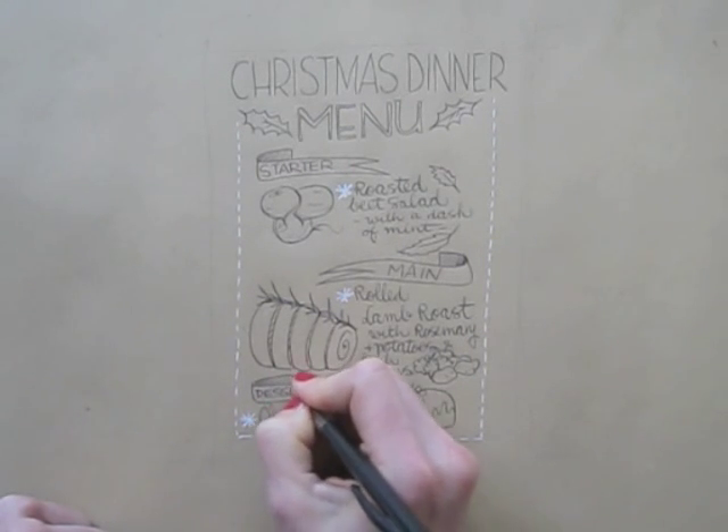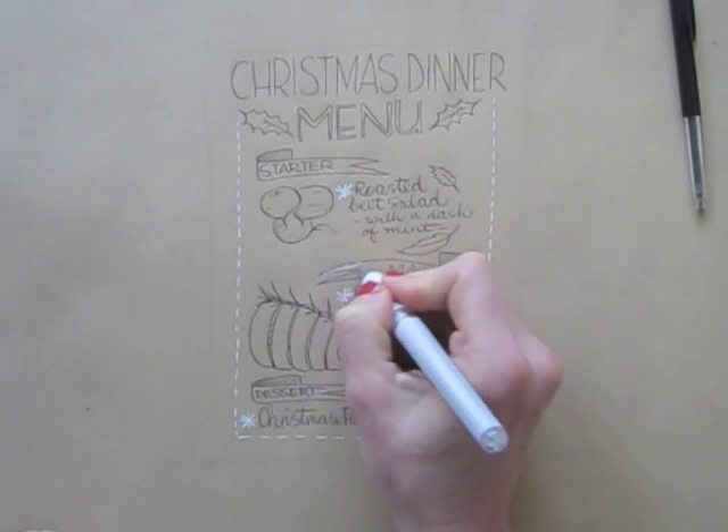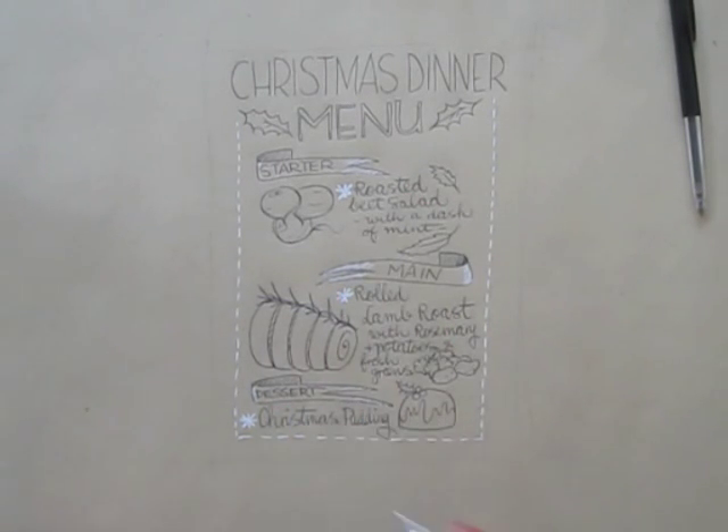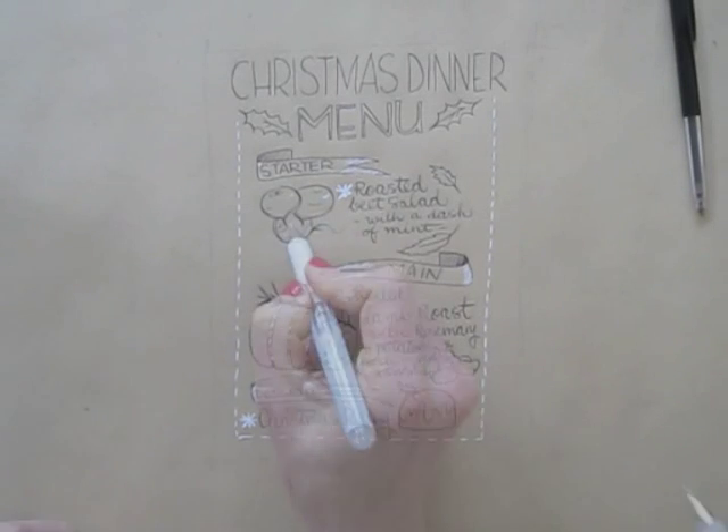Make sure your ballpoint ink has dried completely to avoid smudges. Using my white again, I'm adding bright details, highlights, and snowflakes.